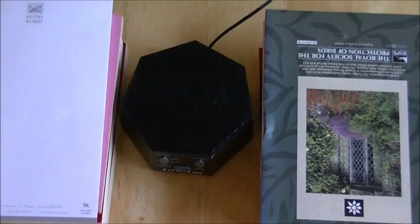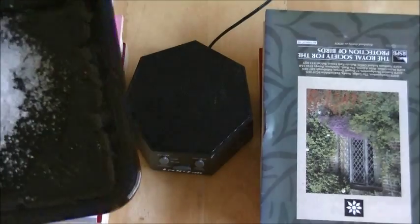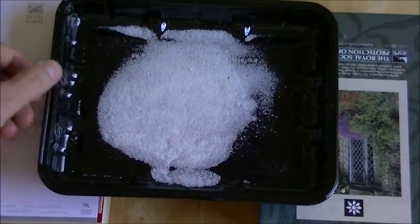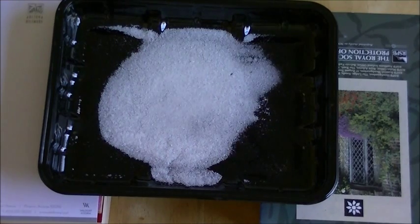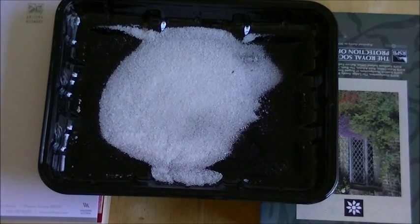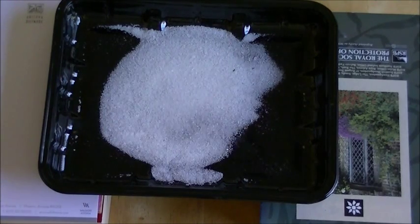So it definitely has magnetic fields. Now this is a tray of salt crystals. If we shake it you can see them moving around. We're going to put them on top of the speaker and see what happens. You can see that the crystals are actually vibrating but there are no real patterns emerging in the crystals.